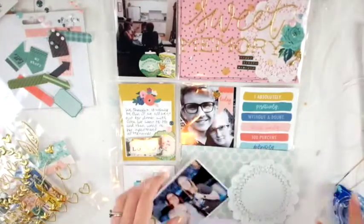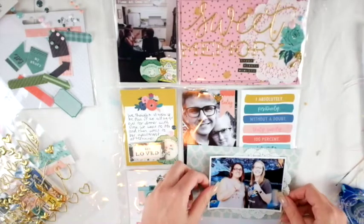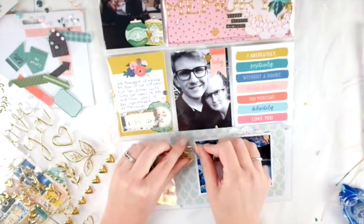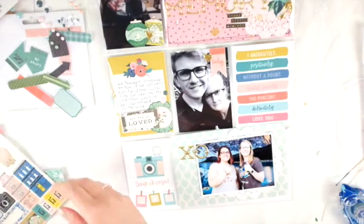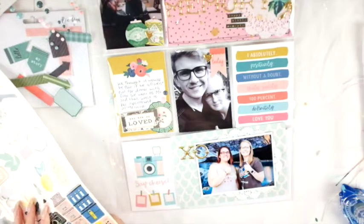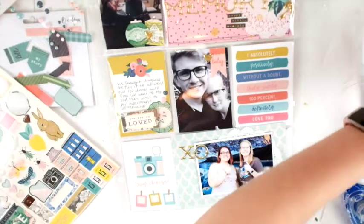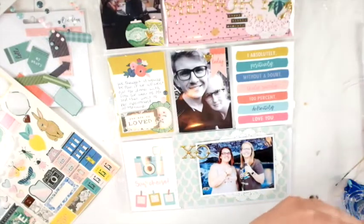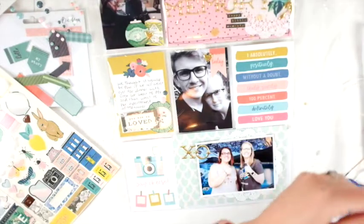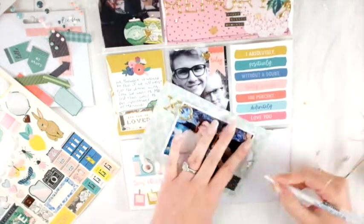Those other two cards didn't really need anything — I figured they were already decorated enough. The last one I'm definitely using a doily again because I love them, and using more of those gold stickers to bring the whole thing together from top to bottom. At the top I had a title and I have a heart in a couple of the cards in the same gold puffy sticker, so I wanted to really bring that all the way down to the bottom.